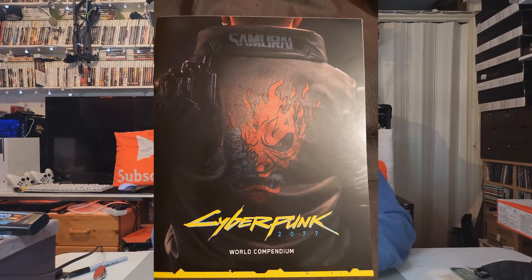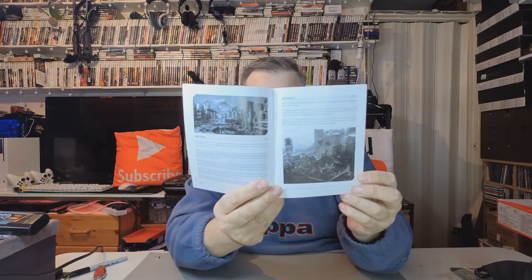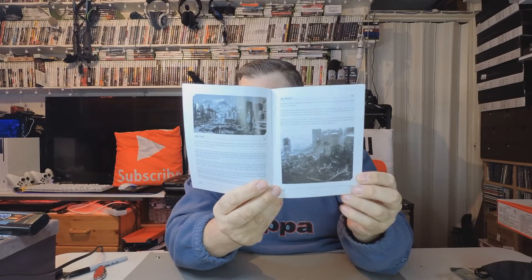Then we've got the World Compendium, and inside it's just got some more illustrations. So that's the compendium.